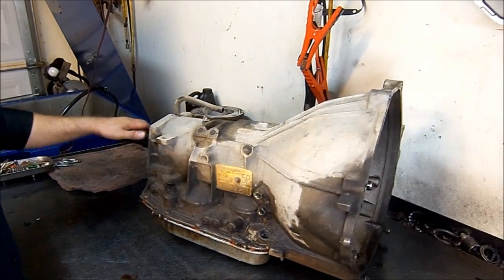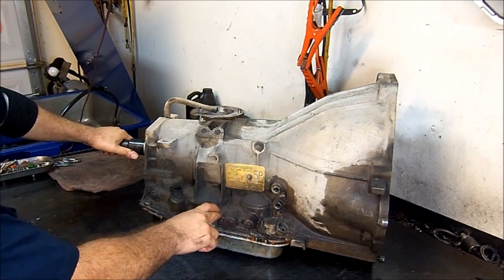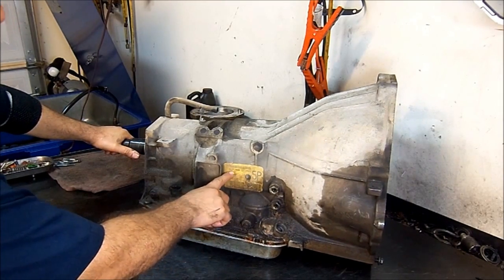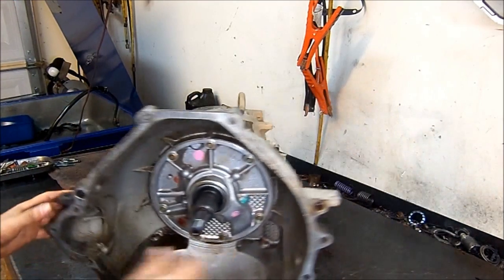Hello and welcome again. I have a 2005 4R75E — it's a 5L3P, the first digit being the year model.